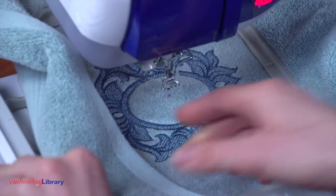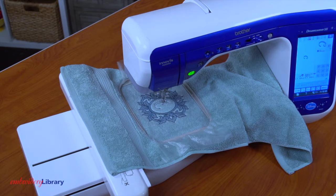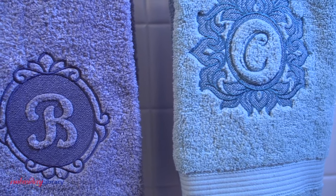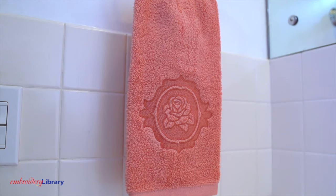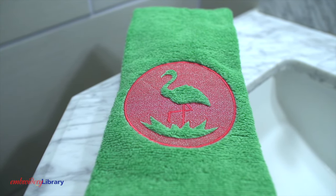Attach the hoop back onto the machine, load the letter design, and embroider the letter. These monogram towels make excellent gifts. Experiment with colors to create eye-catching looks. On this example, we embroidered a pink flamingo on a green towel for some tropical flare.